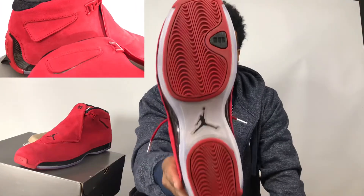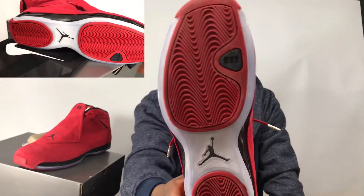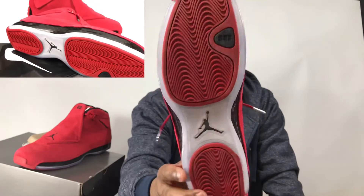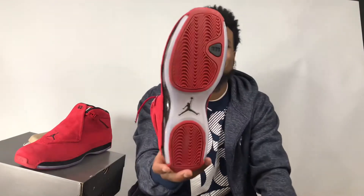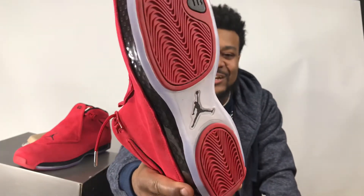On the bottom, you have your translucent bottom with your red grip — or the red bottom, whatever you want to call it. Flame me in the comments if you want, man. The red grip on the bottom of the shoe is actually stitched in — that's kind of cool.